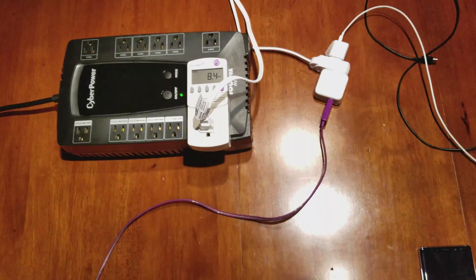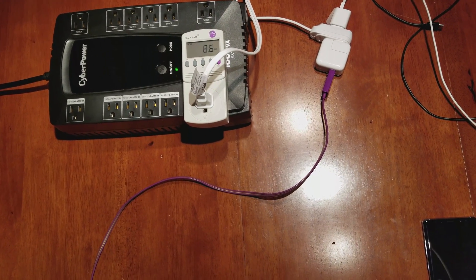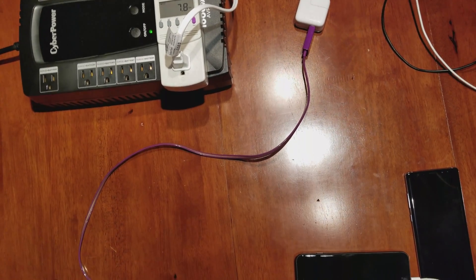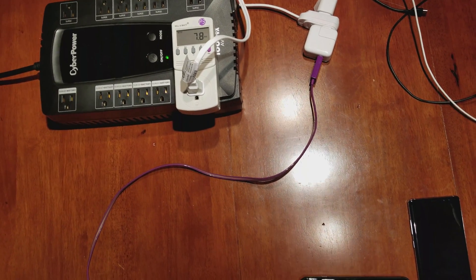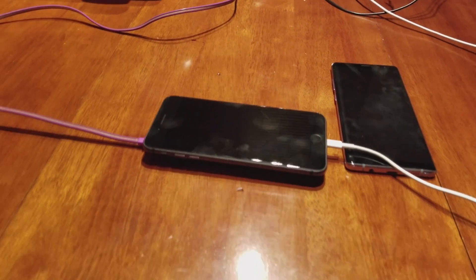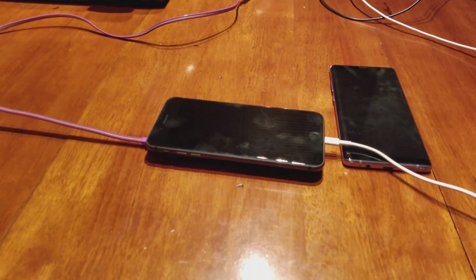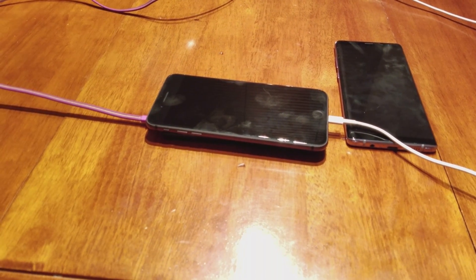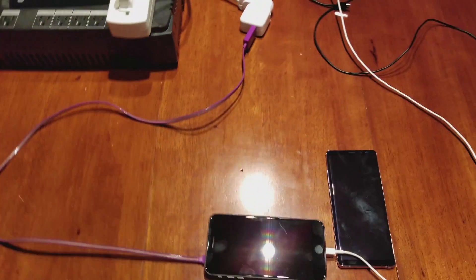It actually looks like it can allow wireless charging and wired charging at the same time. It's a little fidgety and it's not designed that way, but it looks like it can allow extra current through the adapter simultaneously. Now it's kind of stopped — it looks like the iPhone is actually limiting it through the wireless charging, but the current and wattage are both higher.